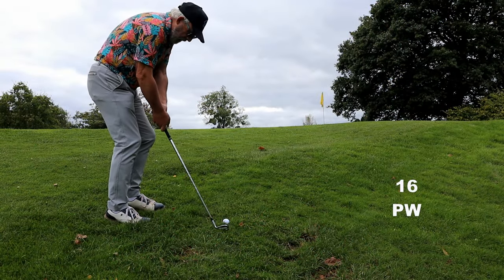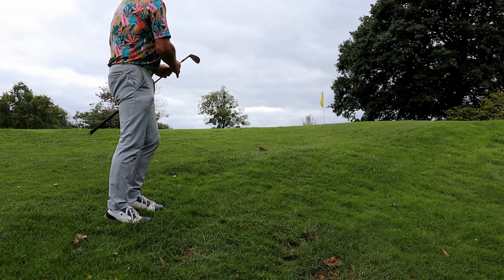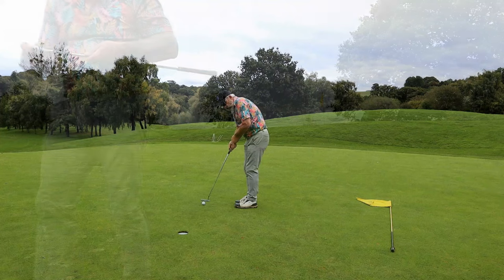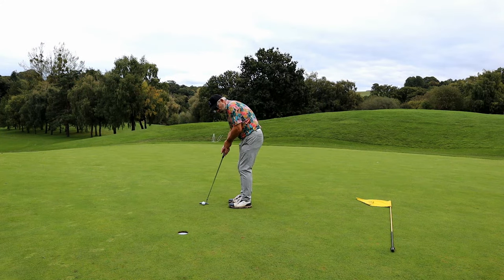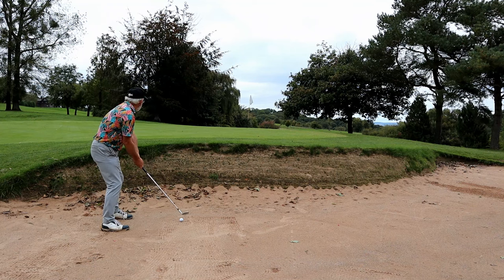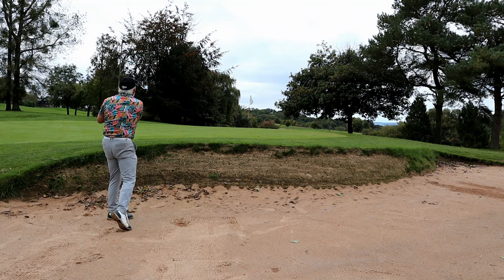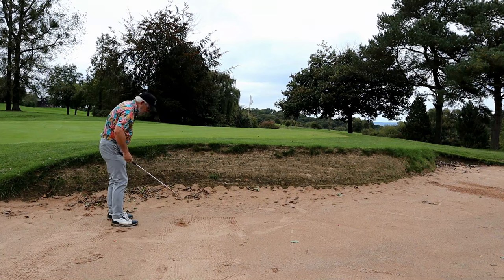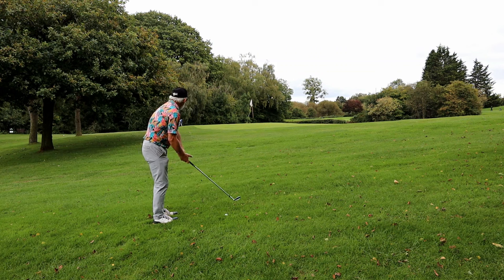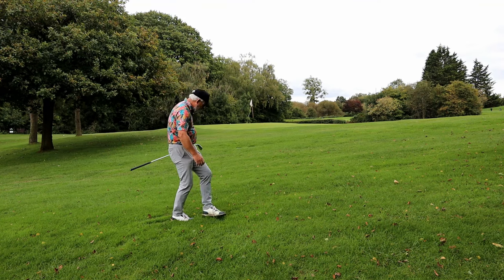So this short game business, whether it's 60 yards or 16 yards - this is what we need to practice as seniors. Because we're going to have it more and more often, we're going to be coming up short. And as I say, no excuses - we've got plenty of time when we're retired. I'm 28 yards past the flag - that's rock hard. That's why you're supposed to avoid bunkers, isn't it, so you don't get shots like that.